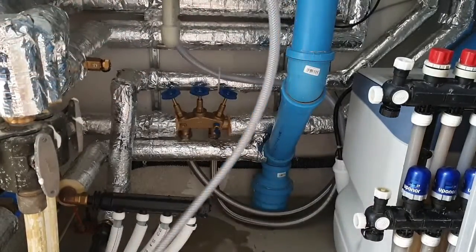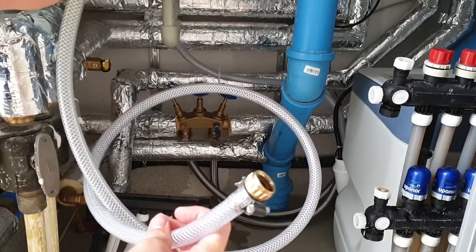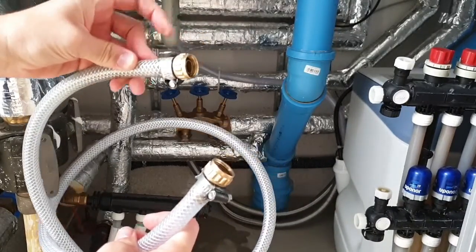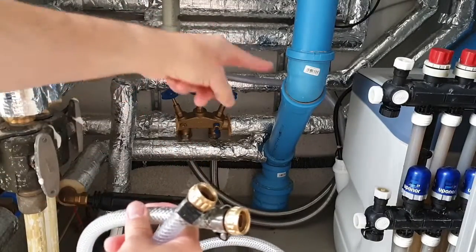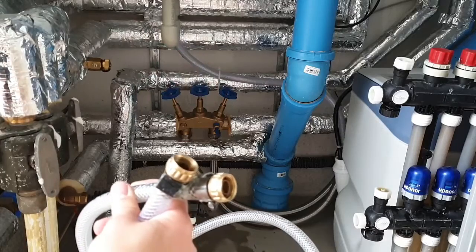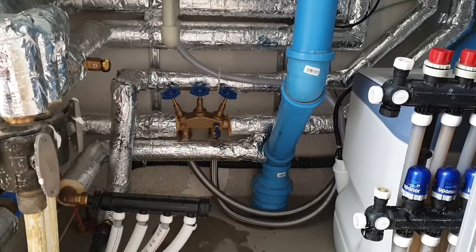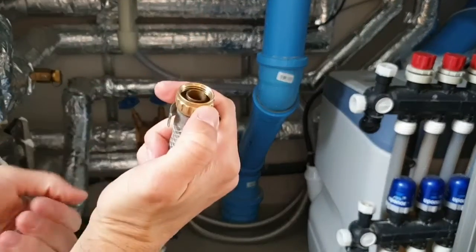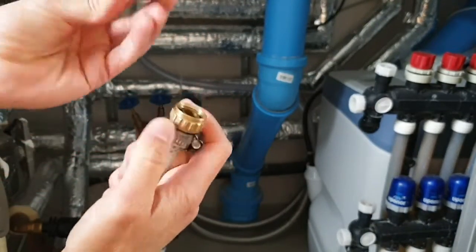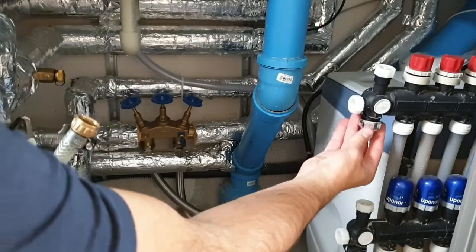This hose is something either you make yourself or you can go to the local shop and buy it ready-made. About one to one and a half meters should be enough for this job, but of course you have to check the distance between the two connection points you need to connect to the water supply.